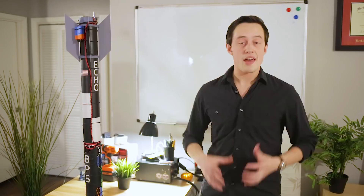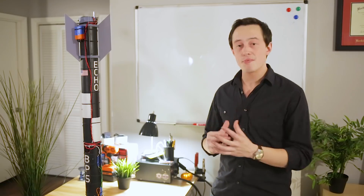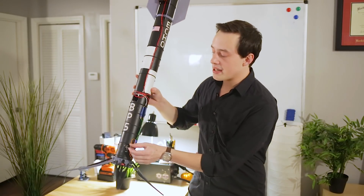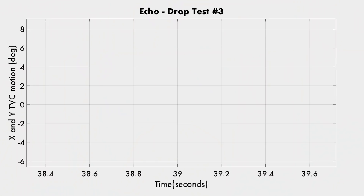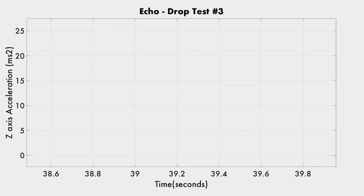At 38.6 seconds into the test, the rocket's flight computer decides it's time to fire the retromotor. It uses Pyro Channel 3 to send a burst of electricity down to this igniter, which was connected to this motor — which is now spent. At 38.7 seconds, the guidance system becomes active and thrust vector control begins. And then at 38.8 seconds, the retromotor finally comes up to thrust and we begin to slow the rocket's fall.